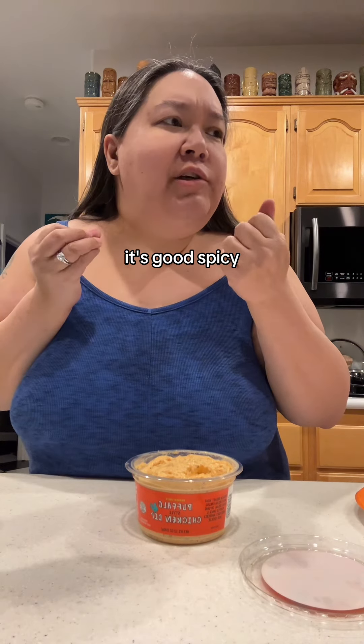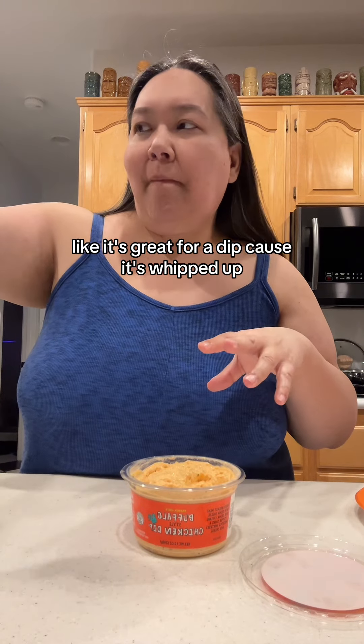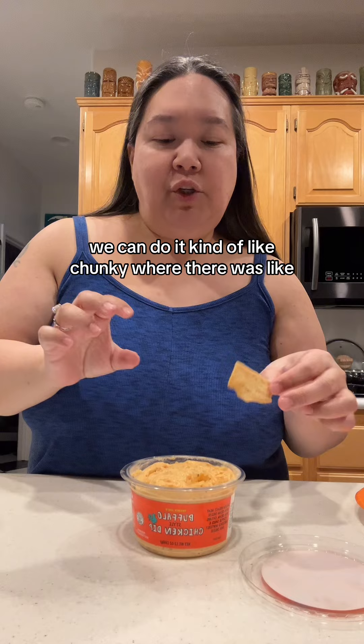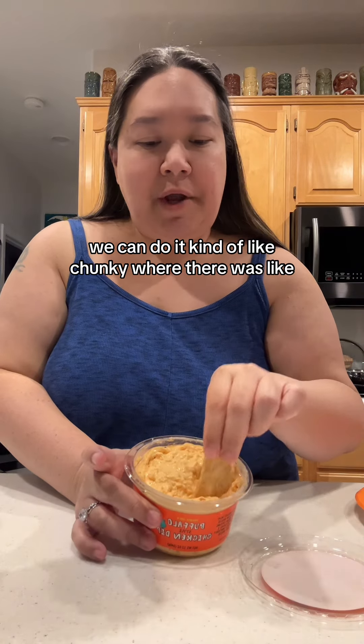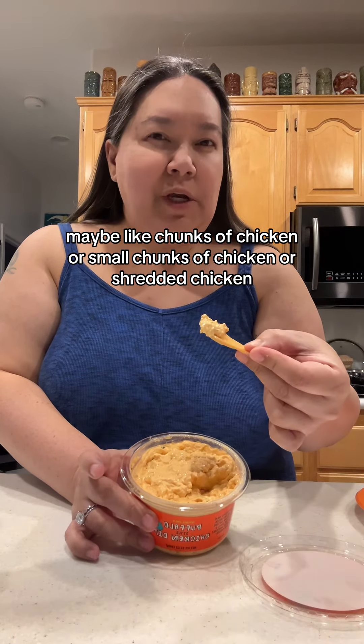Mmm, it's good — spicy, salty, savory, cheesy. I don't know if I'm in love with the consistency though. Like it's great for a dip because it's whipped up, but I think if we made it, we could do it kind of chunky with maybe chunks of chicken, small chunks of chicken, or shredded chicken.